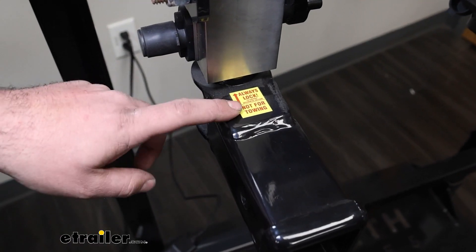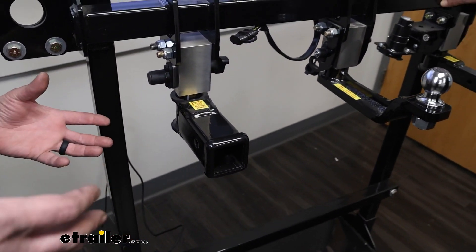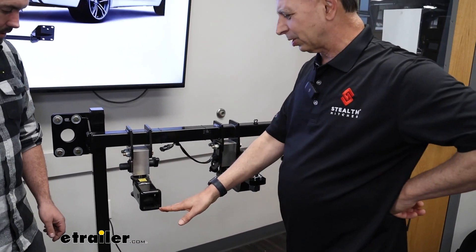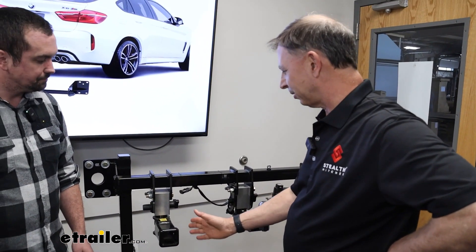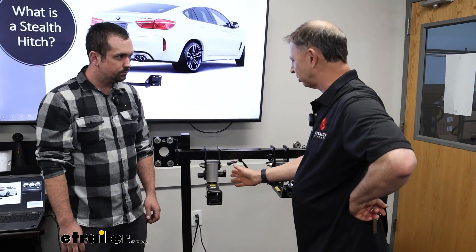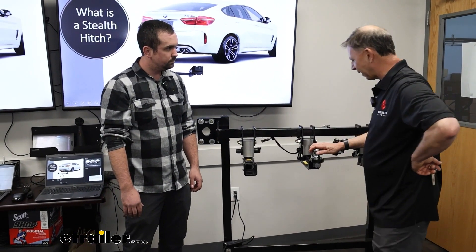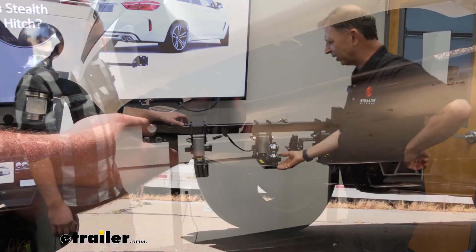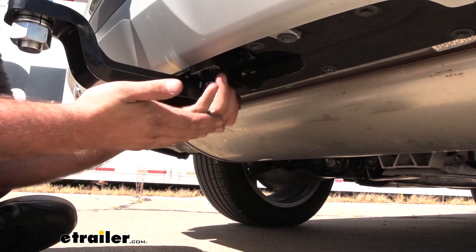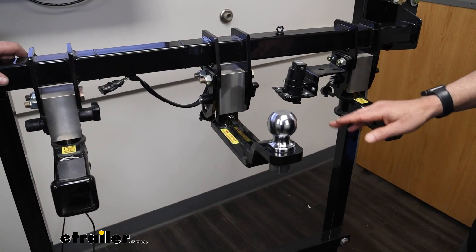On this two-inch receiver I see it says 'not for towing,' so I assume you can't put a ball mount on this. How does someone go about towing with a Stealth Hitch? That's correct — even though it looks like an ordinary hitch, it's not structurally strong enough or tested for towing. We have a different solution: a ball mount that inserts and locks the exact same way, just substituting for the receiver. This one is plenty strong enough for towing — no issues.